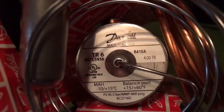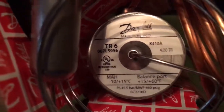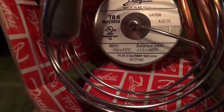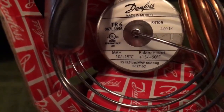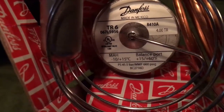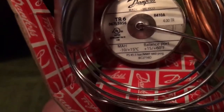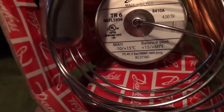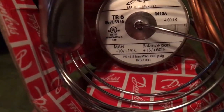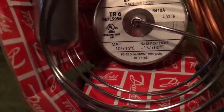We've got 410A, 4.00 tons, TR6, and a temperature range from plus 15°F to plus 60°F evaporator temperature. We've got a maximum working pressure (MWP) on the bottom of 660 psig — pounds per square inch gauge, meaning measured by gauge.